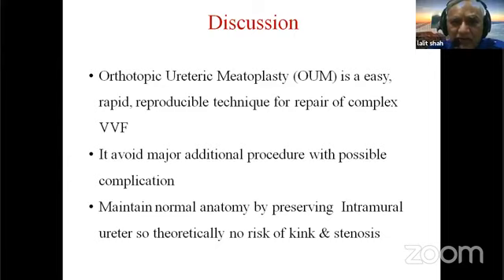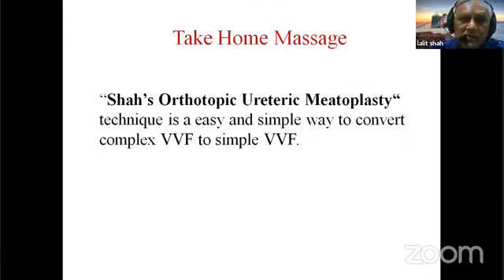In conclusion, orthotopic ureteric myotoplasty is an easy, reproducible, and rapid technique for repair of complex VVF involving the ureteric orifice. It avoids major additional procedures and their theoretical complications. It maintains normal anatomy by preserving the intramural ureter, thereby avoiding the theoretical risk of kinking and stenosis. The technique effectively converts a complex VVF into a simple VVF and avoids the need for ureteric re-implantation.